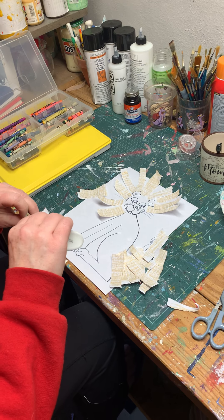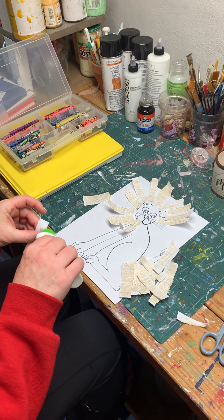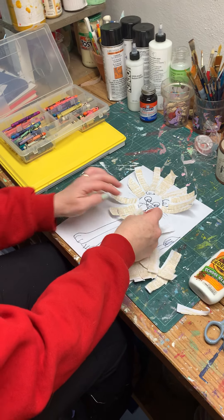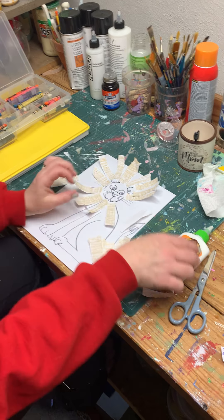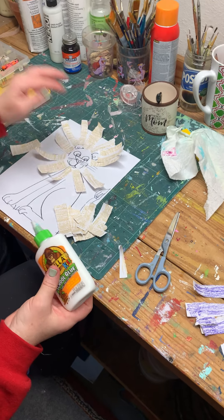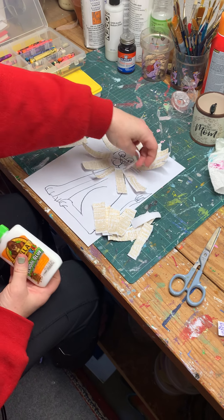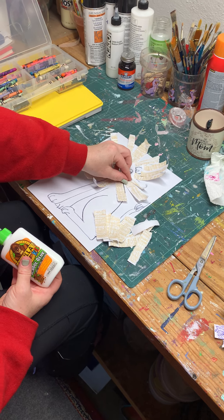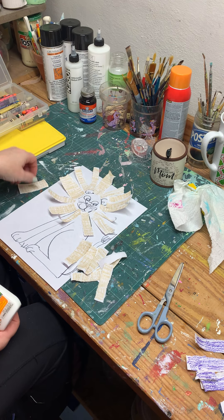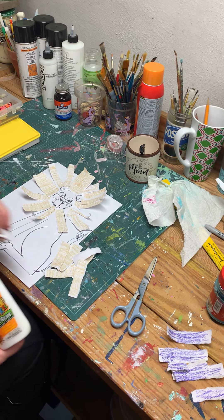The mane goes all the way around. That's why we gave the lion a nice long body, so you could still see the body past this long mane. So now I've gotten pretty much all the way around the head. What I'd love to see you do is then do some overlapping pieces of the mane to give it extra depth and extra texture.